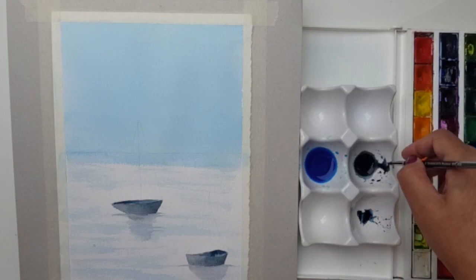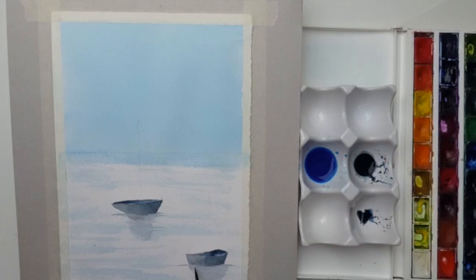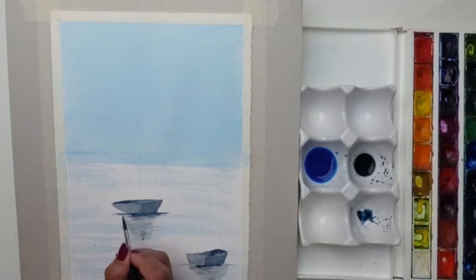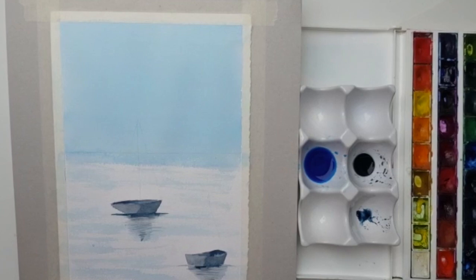Now the reflections are dry, so on the dry paper I'll just add a few more long lines to show where the reflections are coming through. I'm doing some fine horizontal lines, and as the water comes closer to me the reflection gets a little bit smaller. Going in with the intense colour right at the base — just where it reflects it's usually quite dark — and then just blending that in a little bit more.